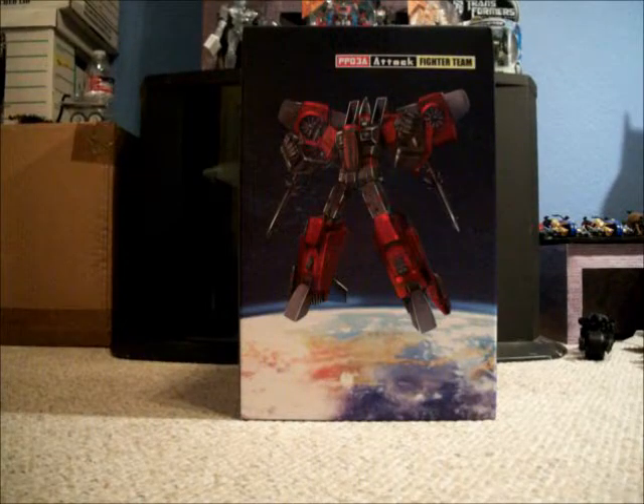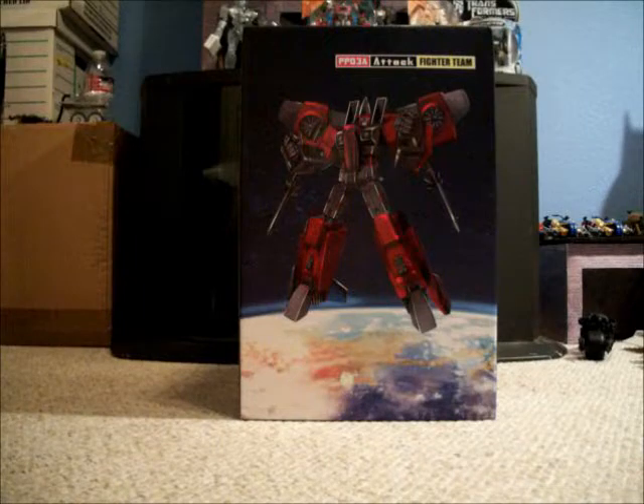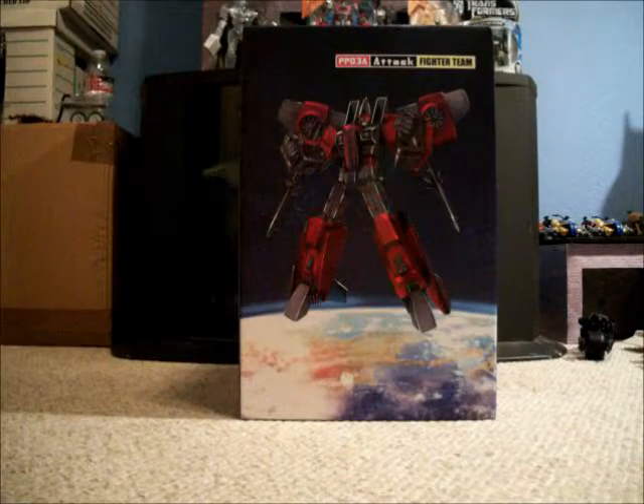Okay, we're going to get started here with a box size comparison. I'm going to use the Takara Tomy Masterpiece Ghost Starscream version to give you a size comparison on the boxes.